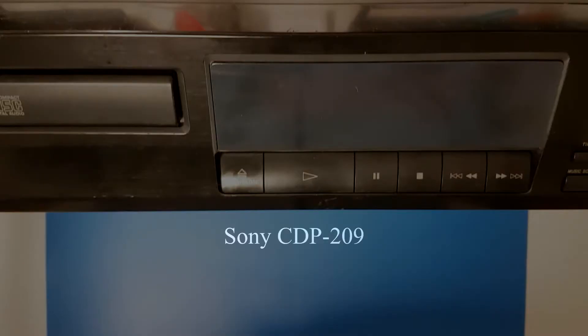Today I have a Sony CDP209 CD player of which the display is not working. It plays CDs fine, but navigating songs without a display is not optimal. Now it might be a loose connection, it might be something completely different. Let's open both our minds and the device and have a look!